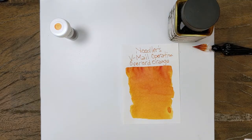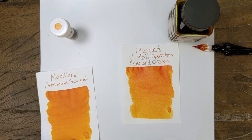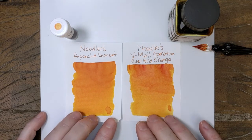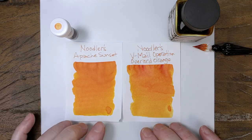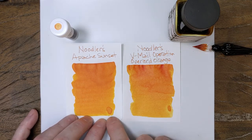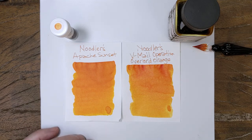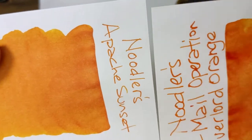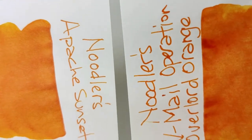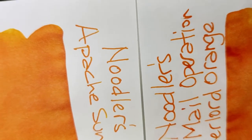So Apache and Operation Overlord are very similar. You can see even the yellows that come through in the bottom, and the shading is there in both in the swab. It's hard to describe the difference when you look at these two. Even off the nib, I feel like Operation Overlord comes off the nib darker than Apache does.